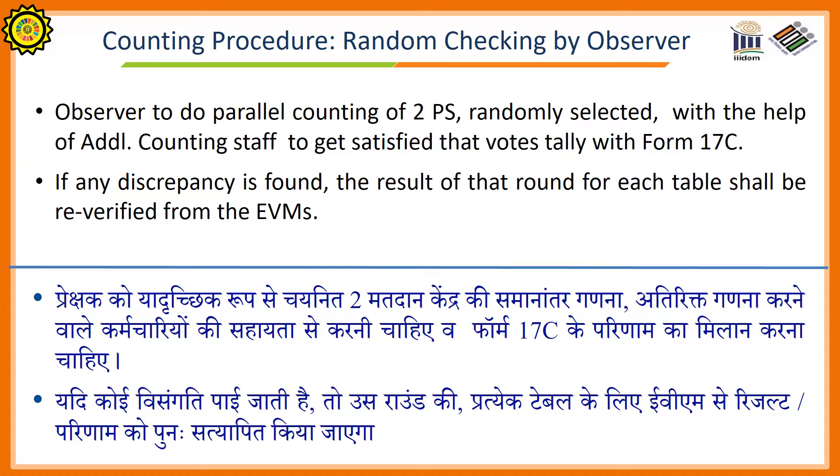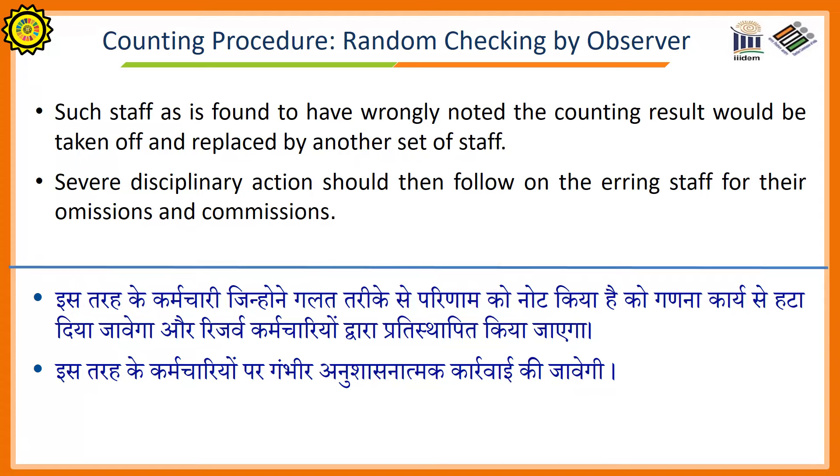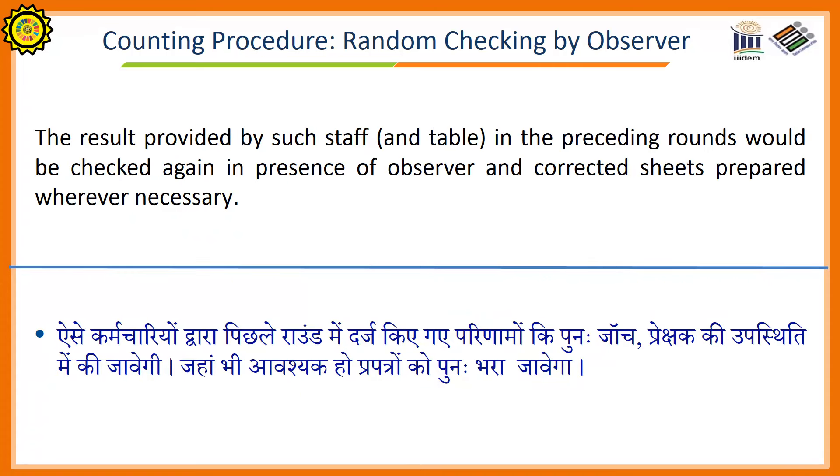Random checking by the observer: The observer will conduct parallel counting of two polling stations randomly selected, with the help of additional counting staff, to verify that votes tally with Form 17C. If any discrepancy is found, the result of that round for each table shall be re-verified from the EVM. Staff found to have wrongly noted the counting result will be taken off and replaced by another set of staff. Severe disciplinary action will be taken against them. The result provided by such staff in the preceding rounds would be checked again in the presence of the observer and correction sheets prepared wherever necessary.